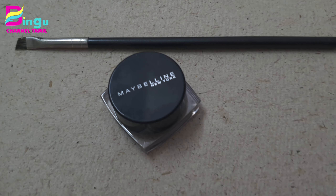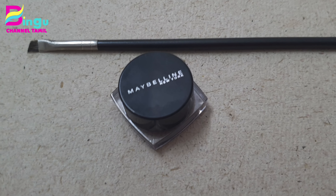Yes, I have my eyebrows. I have a gel liner. I will tell you how to shape my eyebrow shape.